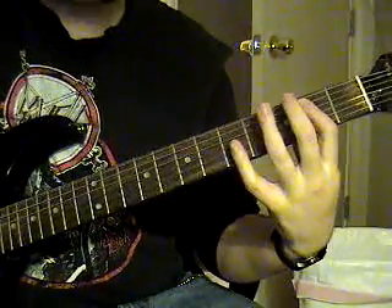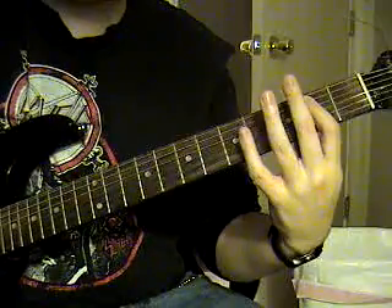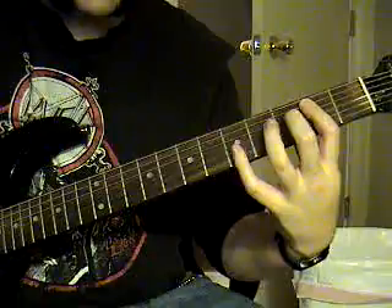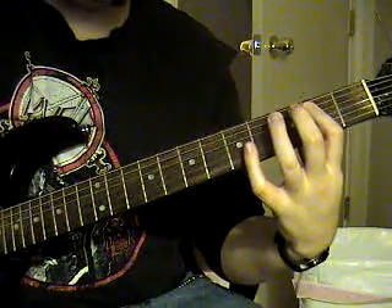You're going to hold like an E chord, E, open, the sixth string open, fifth string second fret, fourth string third fret to second fret. Back to those notes again.